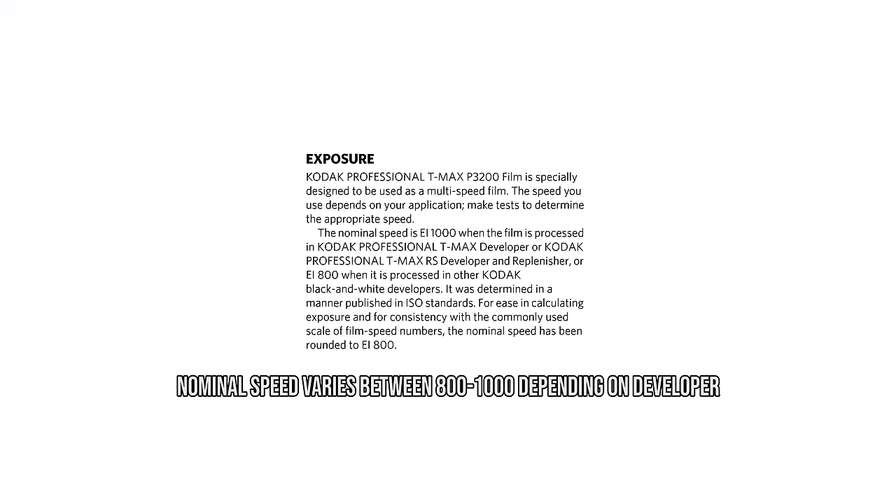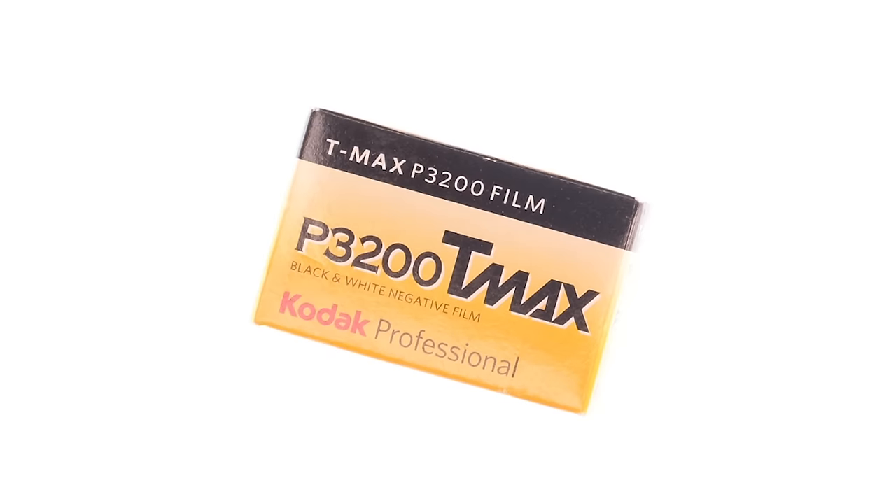This is Kodak T-Max P3200. While the box speed is 3200, this is actually a nominal 1,000 speed film. It responds so well to pushing that Kodak markets this as a 3200 speed film. And it's actually in the name — the P in P3200 stands for push, which got me thinking.